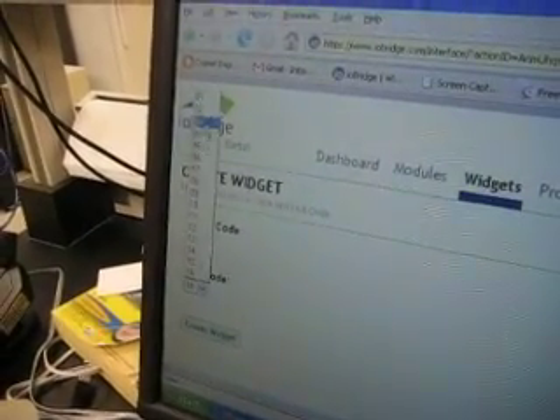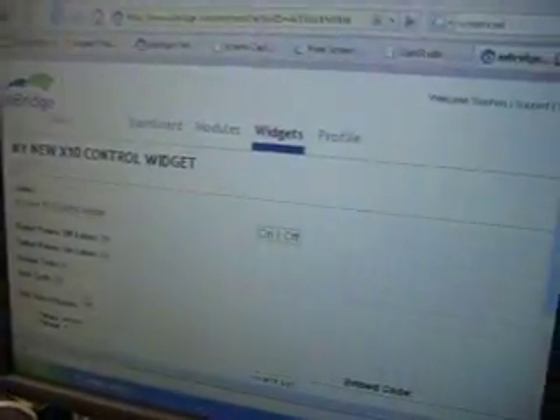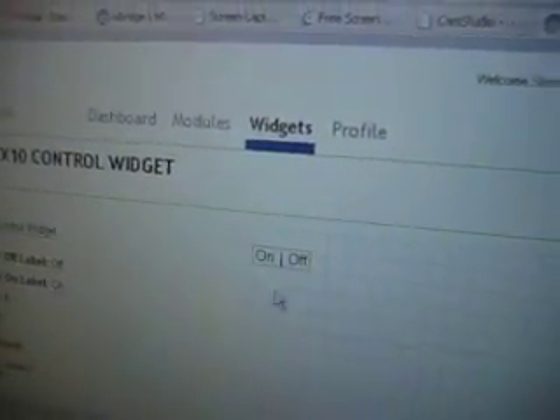My house code is A and my unit code is 3. Assemble that, and I've already got a widget online that will control my light. It's just an app.